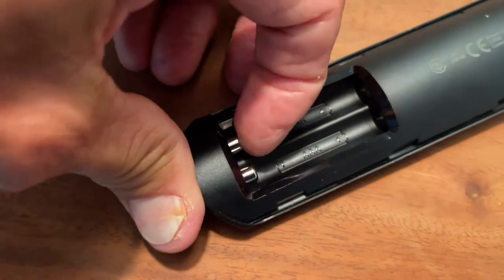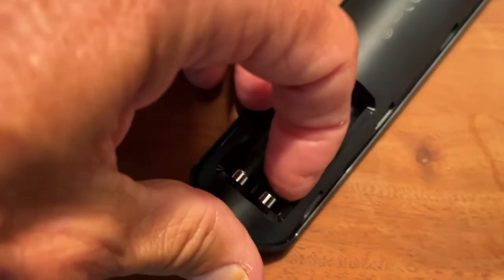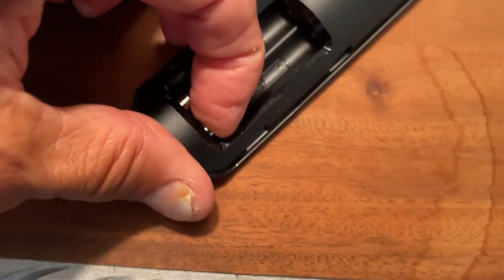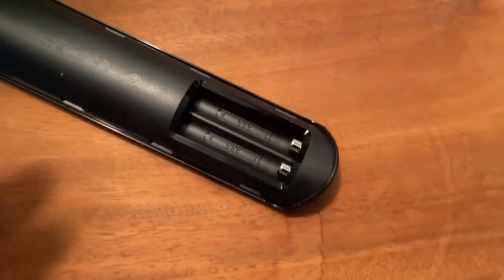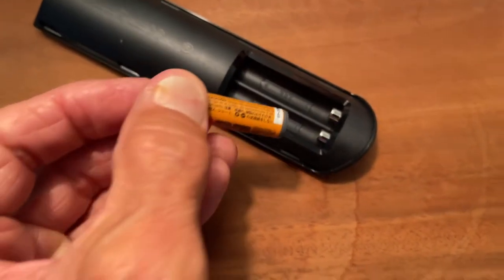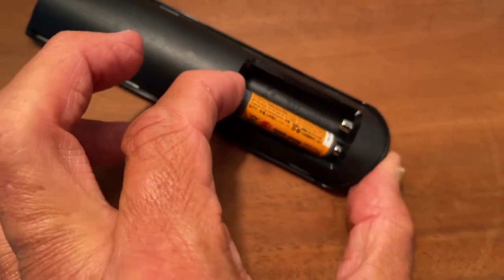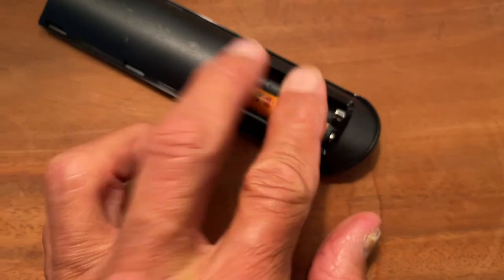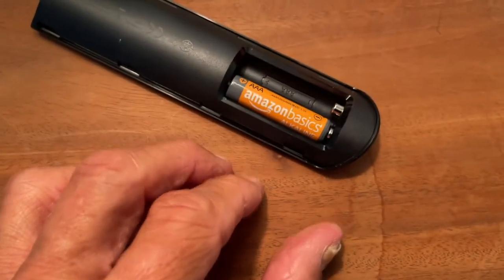If I squeeze this, you can see how much pressure is on it — I really have to squeeze it. Both of these have that contact with that little squeeze in it. So when you put your batteries in, it's pretty simple. I'm going to take it and put the negative end — which is this end — on that contact. You see how it doesn't quite fit in there? But if I squeeze it, it pops right in, just like that. Amazon Basics.